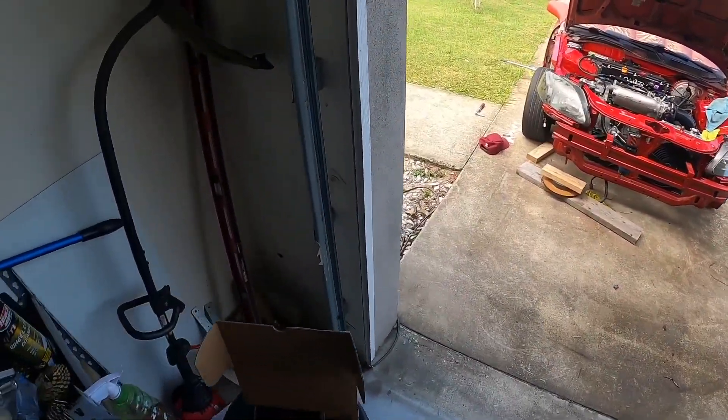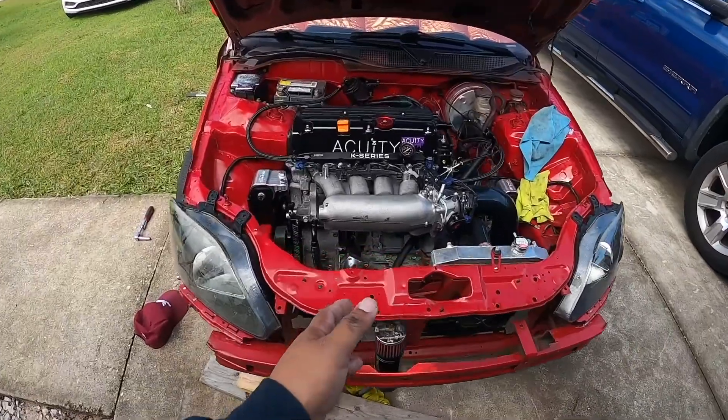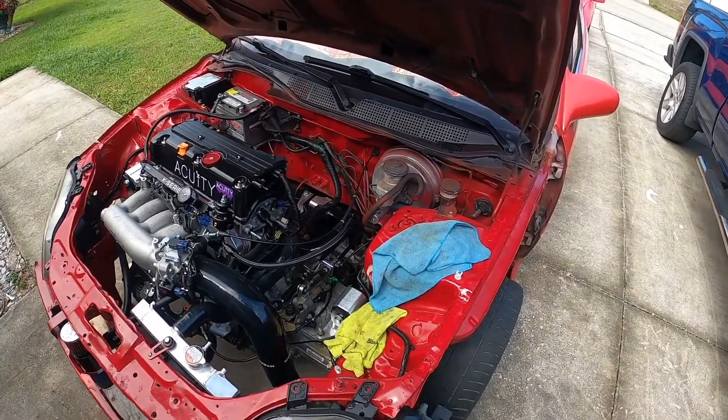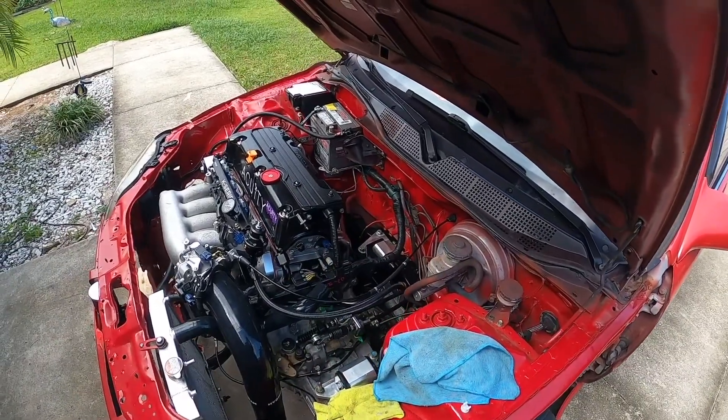I'm running heater hoses, so today's mission is simply — since we can't do the exhaust — we're just going to finish the whole cooling system. Mine is just kind of mocked up and I don't want it leaking or having bleeding issues. Yeah, let's get to it — let's start removing all this and move on.